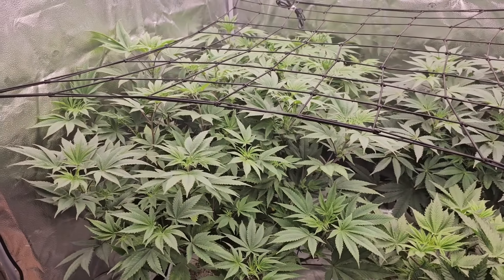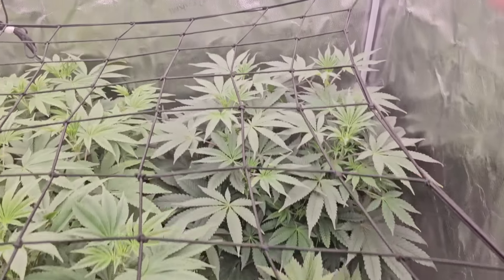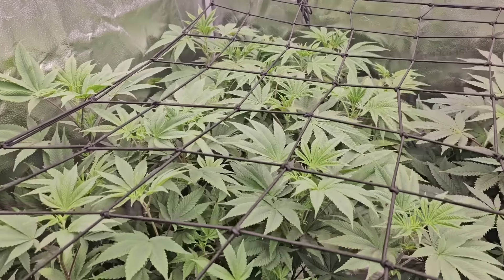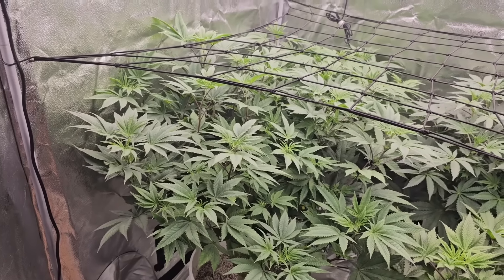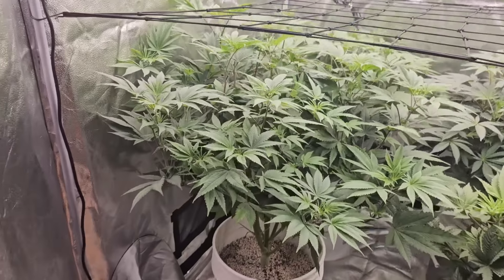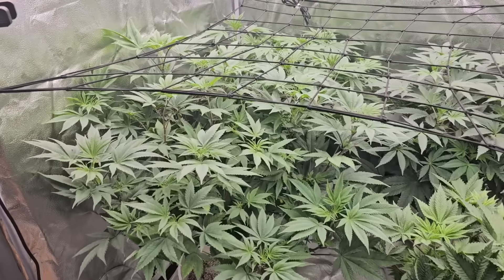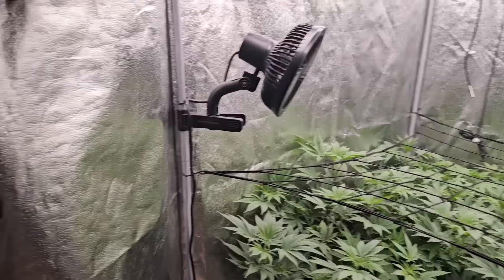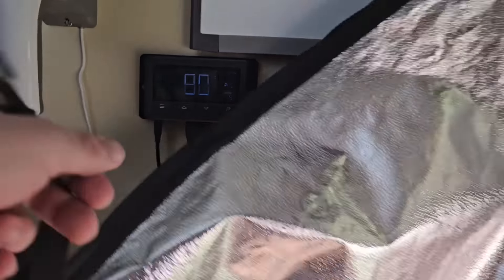Just a little bit of color is still off but they're praying and looking really great. We're going to hit them with a feed today — they need it because this one is showing a little deficiency. That one looks perfect — she took that last feed and loved it. They're going to go through a lot of nutrients now especially during the stretch. We're going to hit them with about 1000 PPMs of a flowering mixture.